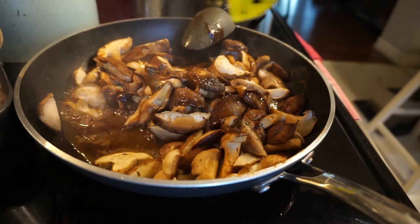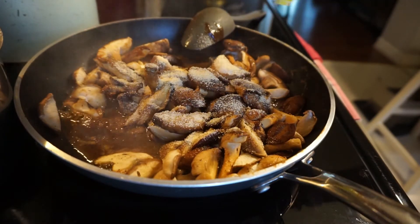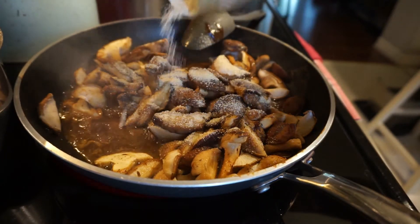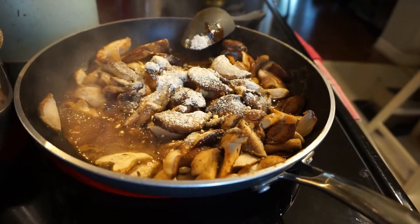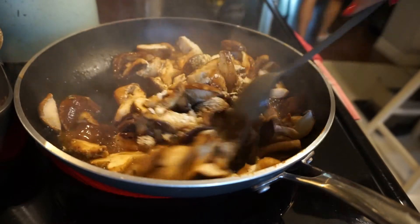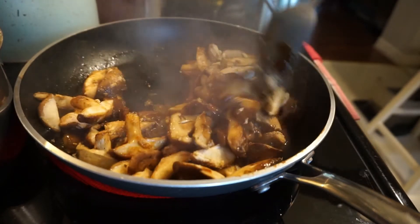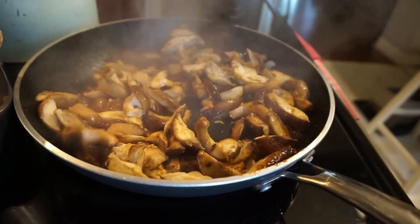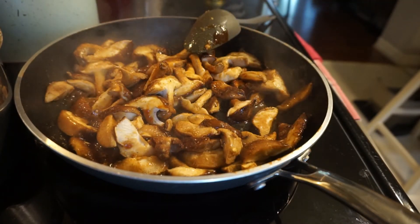I typically use cremini mushrooms most of the time and those cook up really quickly, but because I had shiitakes that's what I'm using — and they are actually really healthy, so I'm glad to change it up. Mushrooms are extremely healthy for us so I like to incorporate them as much as possible. The shiitakes take longer to cook than creminis, but it is worth the wait because they are absolutely delicious. They're really hearty and add a lot of substance to the meal — I'm going to feel really full, not just because of the noodles but because of the mushrooms as well; they are extremely filling.